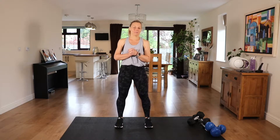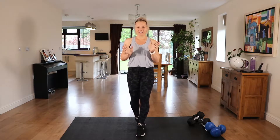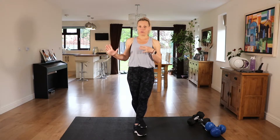Hi, I'm Licky B and welcome to my full body dumbbell workout today. We're going to work for 30 minutes, we're going to work the entire body. We're going to work the lower body first, then the upper body, and we're going to finish with core.